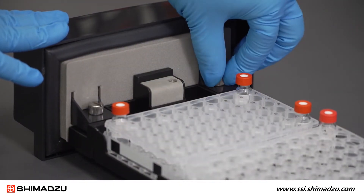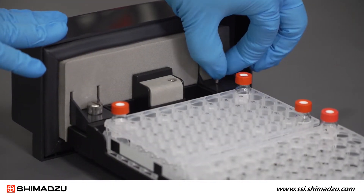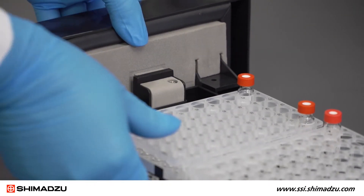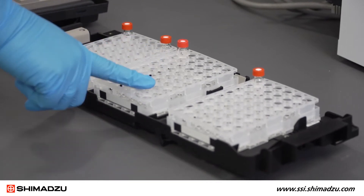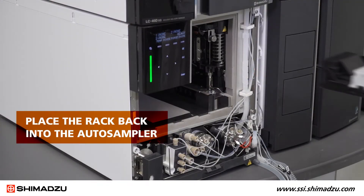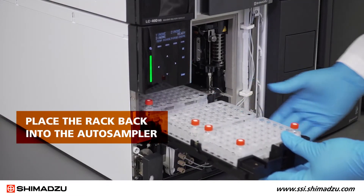Now you must remove the front panel from the sample rack. Remove the two knurled screws fixing the panel to the rack. Next, set the same type of plates in the front, middle, and rear sections of the rack. The adjustment will fail if the plates are not identical. Place the rack without the front panel back into the Auto Sampler.